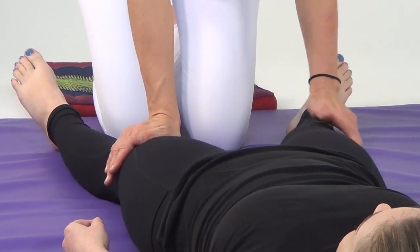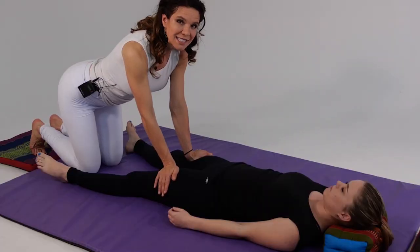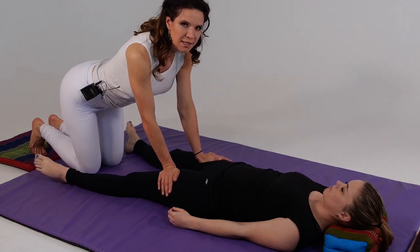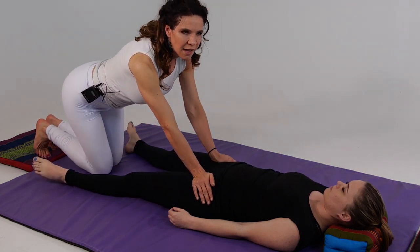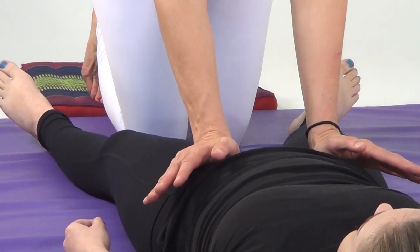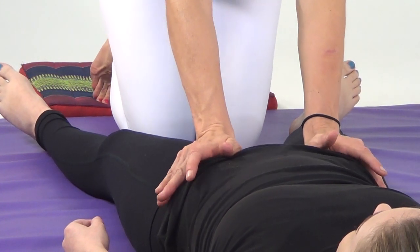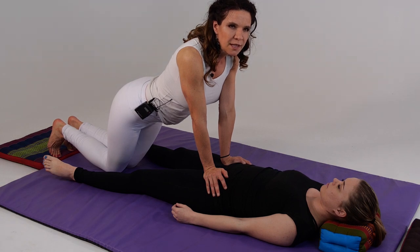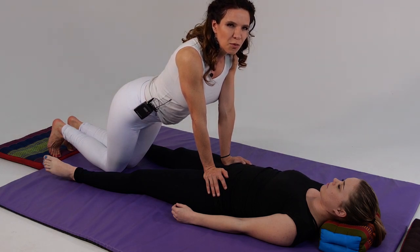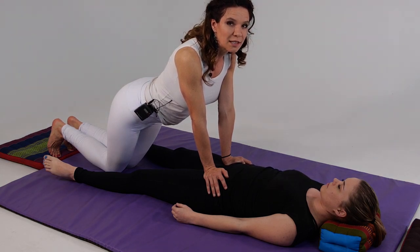Then we're going to begin walking up on the quads. If our client has ropey musculature, we're going to bring that tissue inward, secure it, and press down. Otherwise we can pretty much just press down evenly as we walk up on the thighs. Then we're going to make our way up to the anterior superior iliac spine, using the heel of our palm just below that landmark. In this foundational flow, this is really the only arterial compression that we do — in subsequent levels, it becomes something further utilized within Thai Massage.